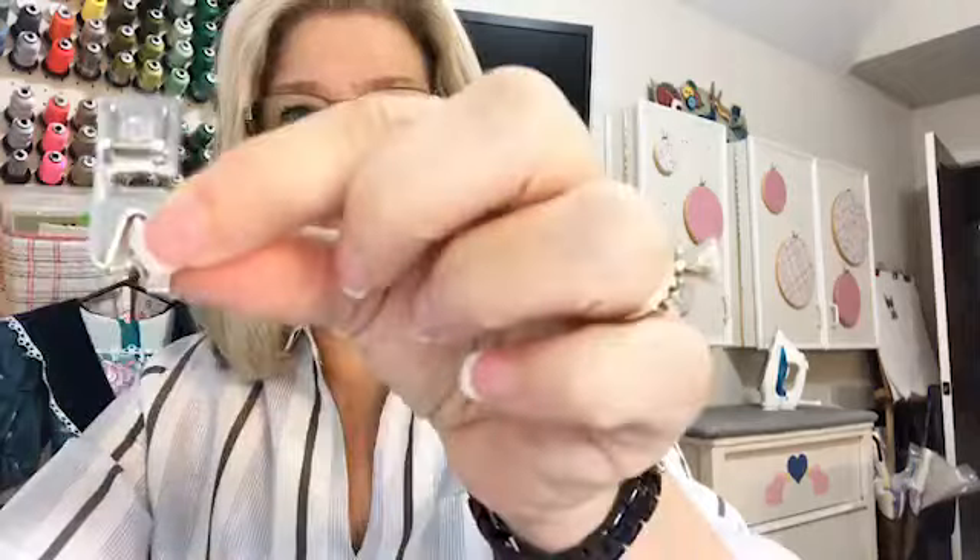Guess what we should start with is what does the rolled hem foot look like? Today I'm going to be sewing with no lights on my machine — have pity on me — because when I tested this earlier and tried with lighting on my machine, there was so much glare you weren't going to be able to see. So what the rolled hem foot looks like, or the narrow hemmer, it comes with a lot of machines, standard.